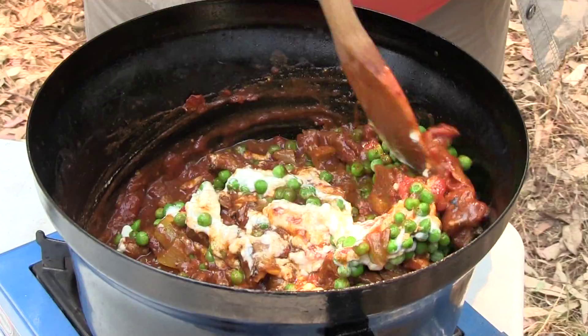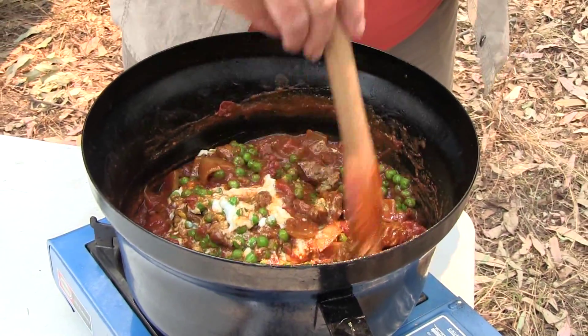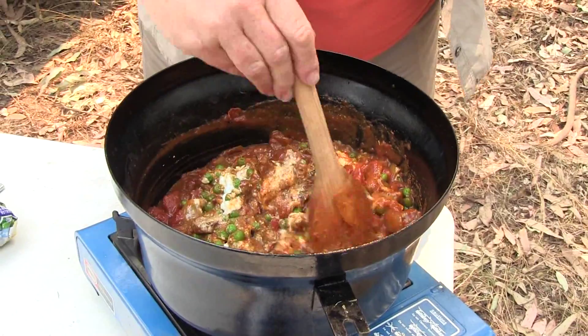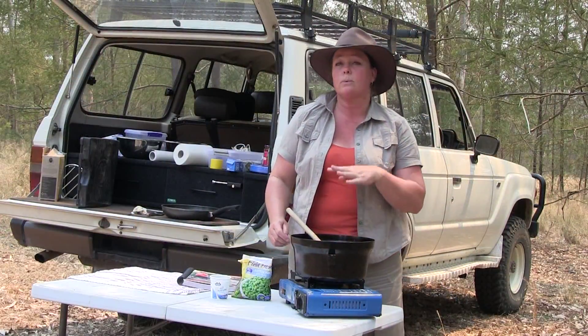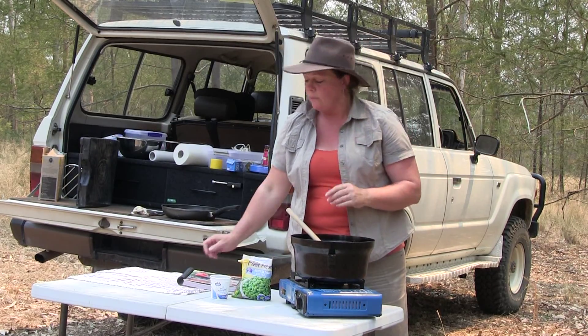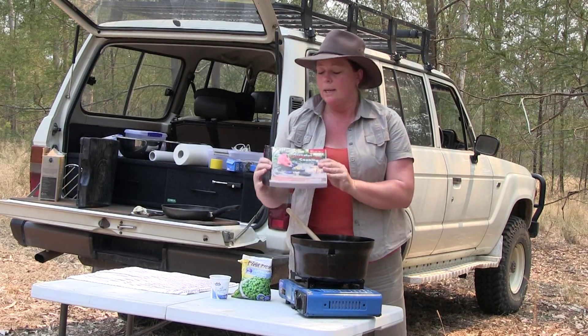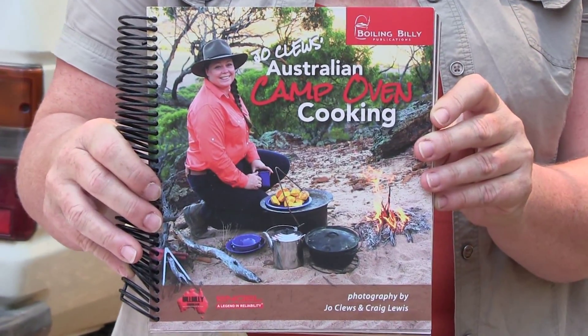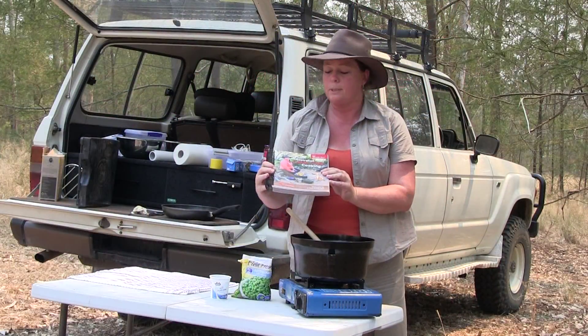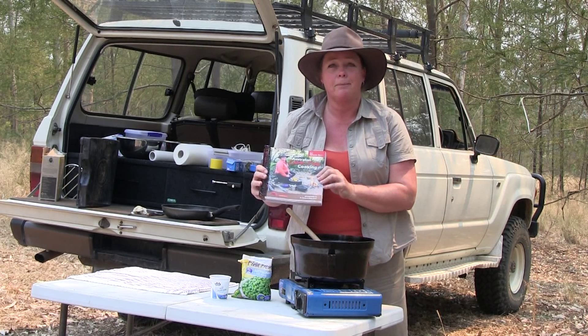In the space of one hour you've got yourself a delicious curry that's not too spicy — everybody can enjoy it and even the kids will love it as well. It can be had with rice or with naan bread, or it can be eaten just on its own. If you'd like the full recipe, it's in my cookbook, Joe Clues Australian Camp Oven Cooking, available at all good camping stores and book shops. I'm Jo Clues — hope you join me next time.